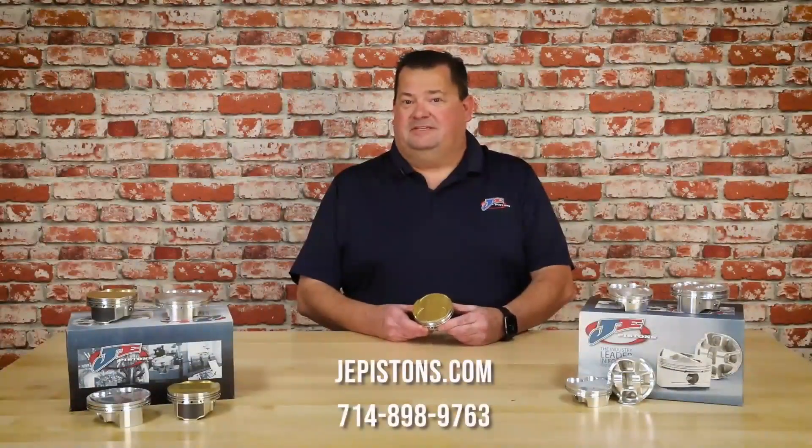To find out more information on the Ultra Series Pistons you can go to our website JEPistons.com or contact your local dealer.